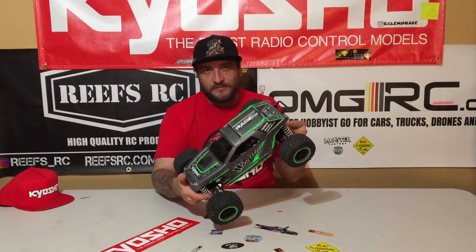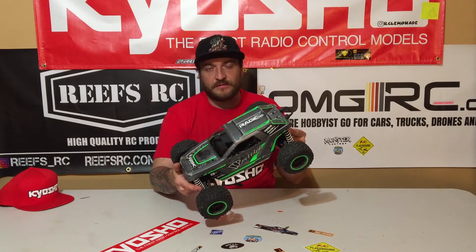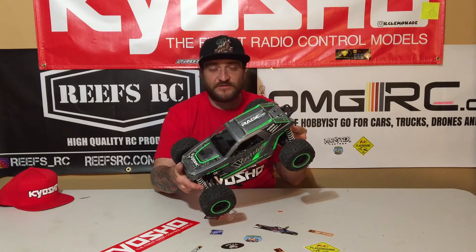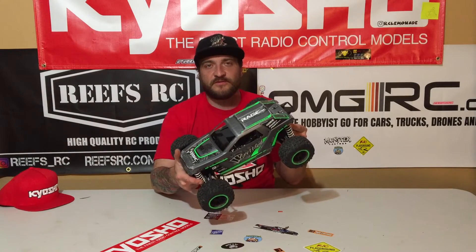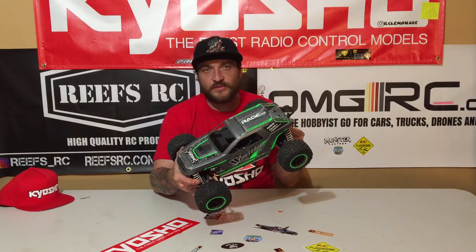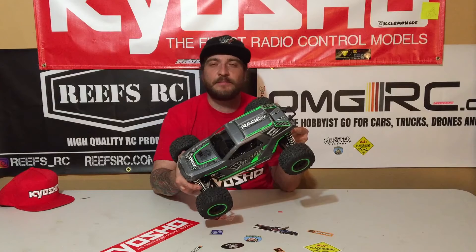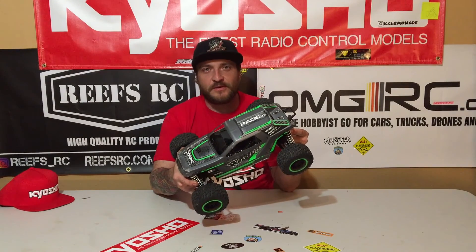I'm going to have to leave y'all hanging for a couple days — I've still got a bunch of video to edit. But as you can see, this thing is rad, and I've experienced no failures. I think for the money, which is $200, you cannot buy a better RC car. Check back in a couple days. A huge thank you to Kyosho for making this video happen, and big thanks to ReefsRC, Pushrod3D, and OMGRC. Don't forget to check out my Instagram, which is rceliminate. Let me know what you think, and don't forget to like, subscribe, comment, and share. I'll see y'all in a couple days.